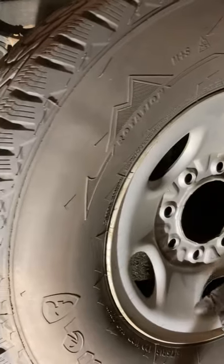Torque to spec. Put the wheel back on and torque those wheels down. Make sure you pump that brake pedal and double-check your fluid level. There you go — 60 seconds.